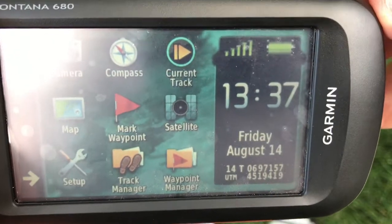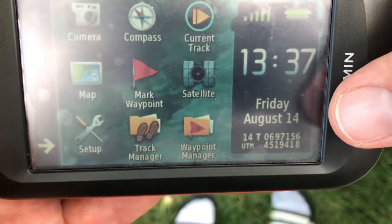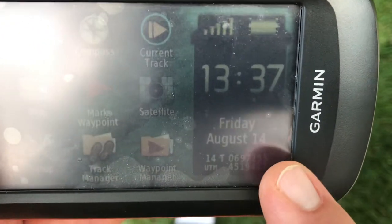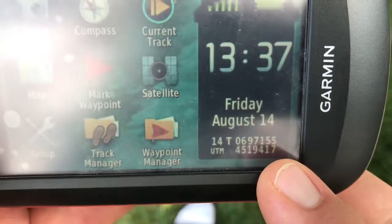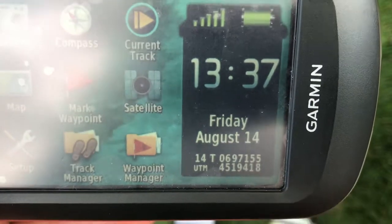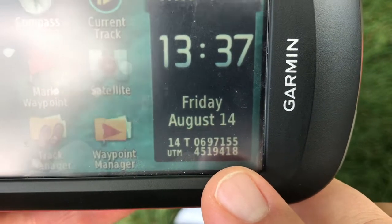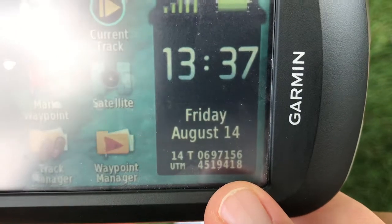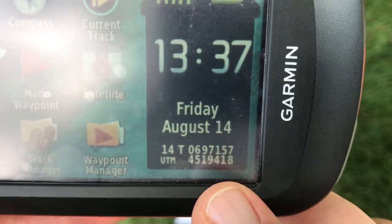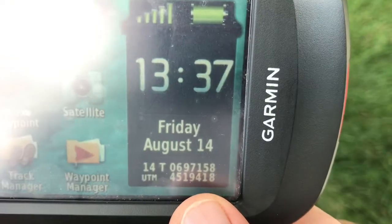I just wanted to show you a few things on the screen. First of all, it already has our current location right here and this is in UTM coordinates. We're in zone 14 here in eastern Nebraska. The top number is the easting — 0697155 — that's how many meters east of the western edge of zone 14 essentially. The bottom number is the northing, literally how many meters north of the equator. So we're 4,519,418 meters north of the equator. Easting on the top, northing is the large number on the bottom.